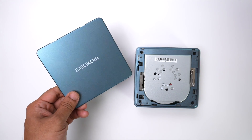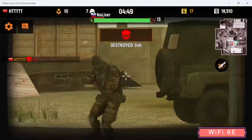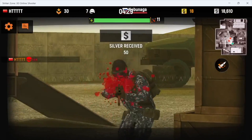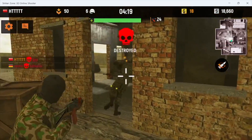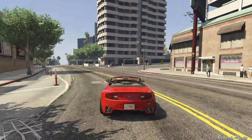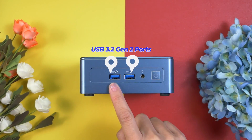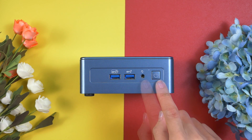The Mini IT12 has ultra-fast Wi-Fi 6E with a new 6GHz band, doubling the combined bandwidth of 2.4GHz and 5GHz for faster connectivity and fewer device disruptions. This ultra-fast Wi-Fi 6E ensures you can watch 8K movies, play games, and download large files without any buffering or hiccups.